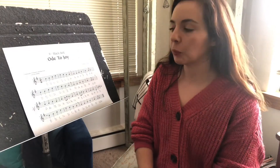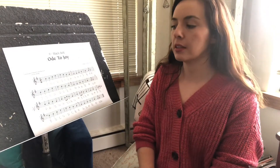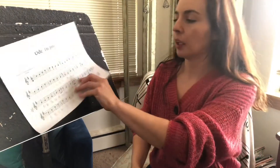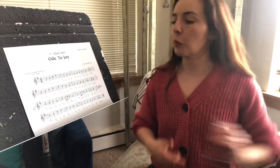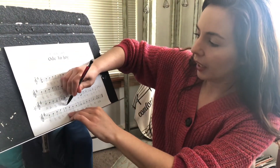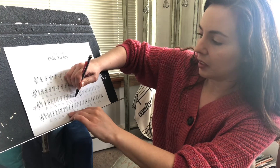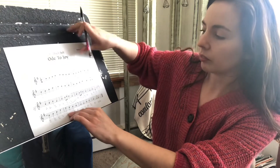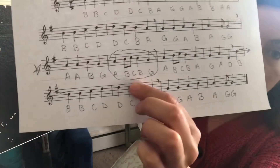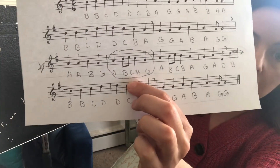Now, getting out our recorders, we're going to practice some of the sneaky little parts in Ode to Joy. One of those sneaky little parts — I'm going to circle it for you — is the A, B, C, B, G. That part right here: A, B, C, B, G.